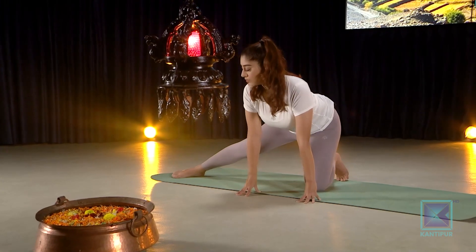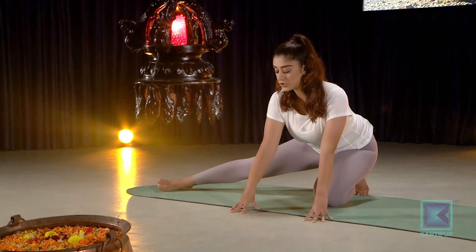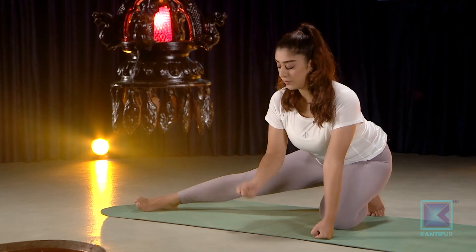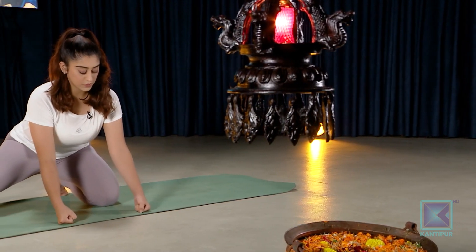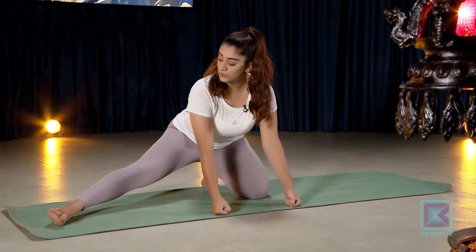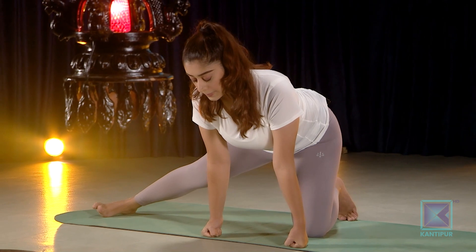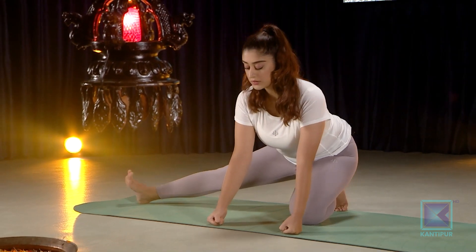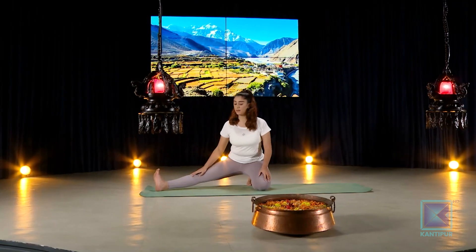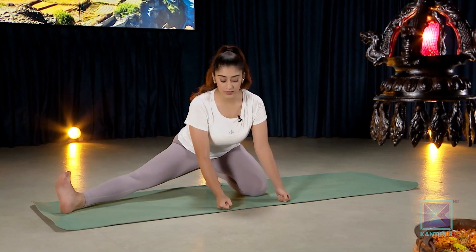Sit back onto your heels — this is a little strong on the ankles, so watch your body weight. If the fingertips feel too sore, form a fist and press it down onto the floor. Inhale come back in, exhale go back down. You can also do a rotation — slowly lean into the side, come back up to the front, and back down.